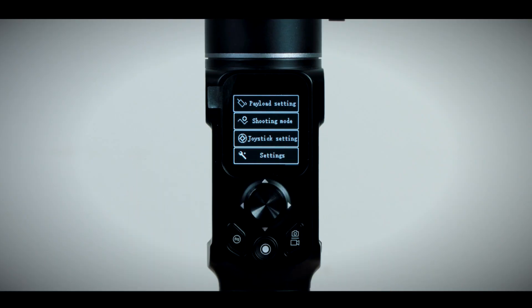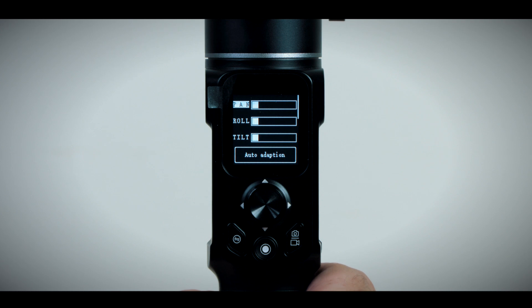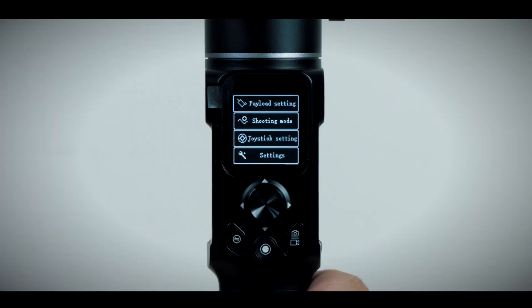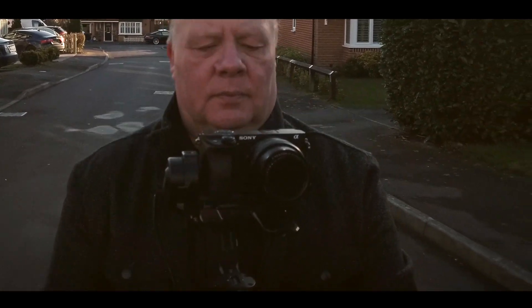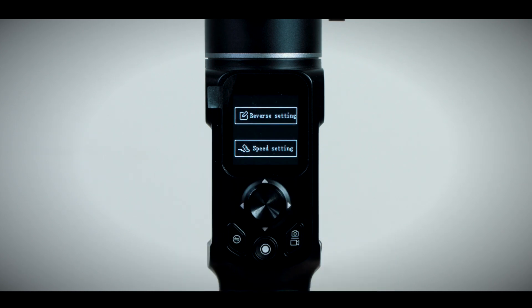Swiping left again takes you into the settings menu. The payload settings is where you adjust the strength of the various motors — you'll probably need to do this if you find the gimbal drifts a little in lock mode. You can adjust each motor individually, or use the auto adaptation option which does it automatically. In shooting mode, you can choose default, smooth, action, or customize, which determines how quickly the motors respond to your movements — default and smooth are fairly slow, while action mode is quite quick. The joystick settings allow you to control the direction and speed of the joystick, and the settings button lets you calibrate the gimbal and choose your language, either Chinese or English.